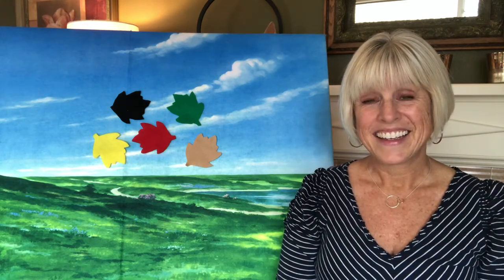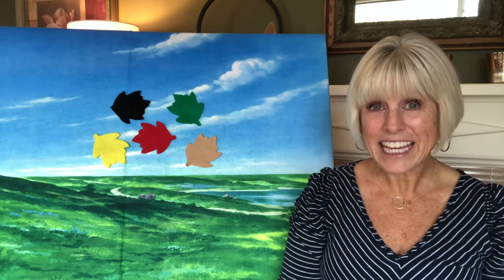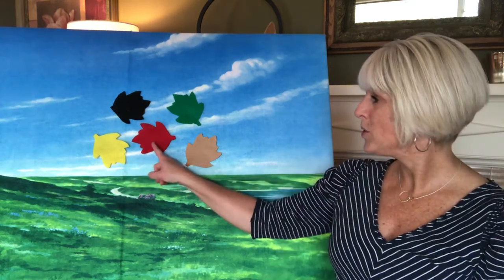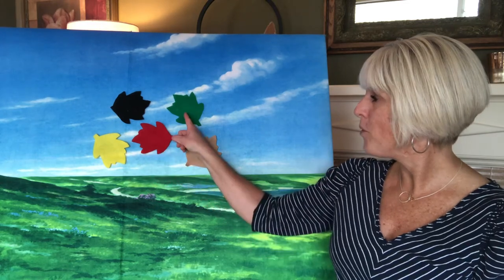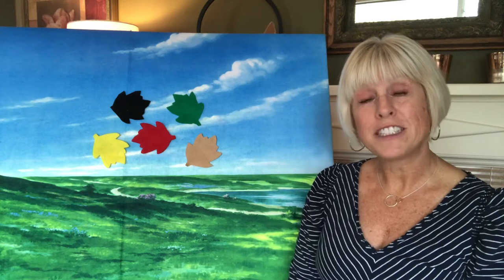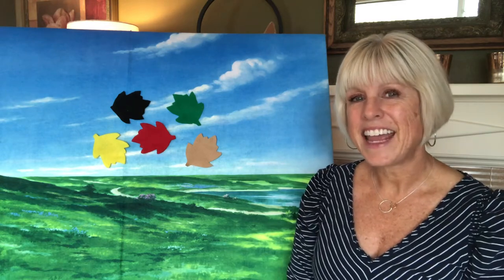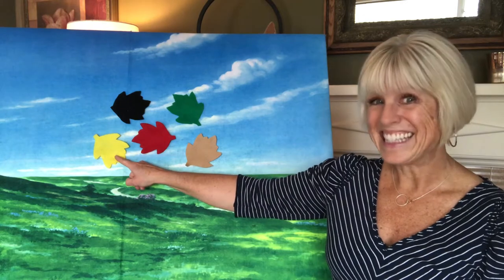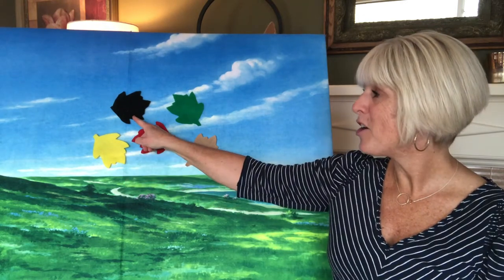Do you see what's behind me on this board? I've got some leaves. Let's count them together: one, two, three, four, five — five leaves, and they're all different colors. Let's say the colors together: yellow, dark brown, red, green, light brown.